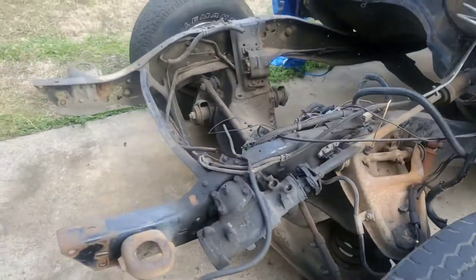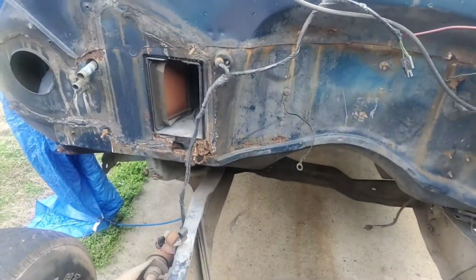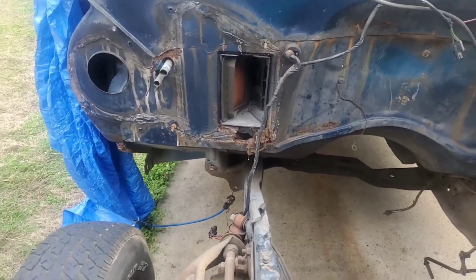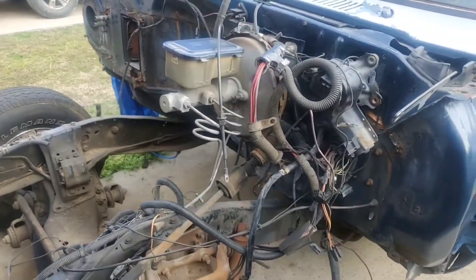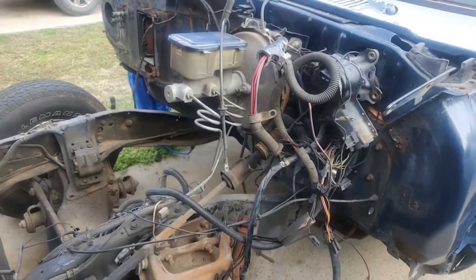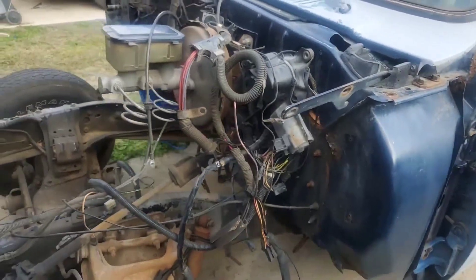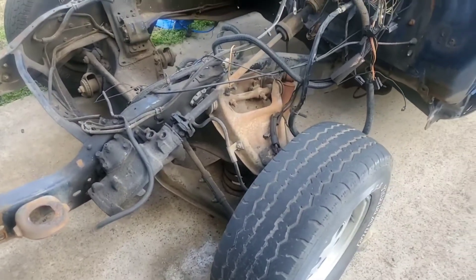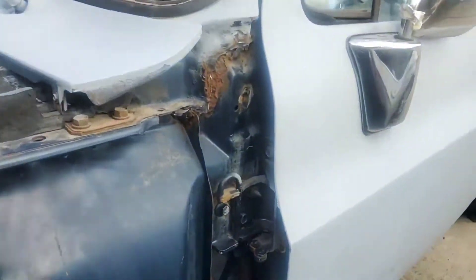I'm looking at the interior I want to get for this thing but I haven't made a decision yet. I'm waiting on some more swatches — some interior samples — to come in so I can see where I want to go with it. I'm also trying to figure out the wheels. I'm undecided between a few forged options: Corleone, Rucci, Imani Forge, and Savini. I don't know which ones I want to do yet.